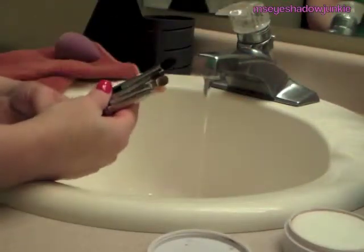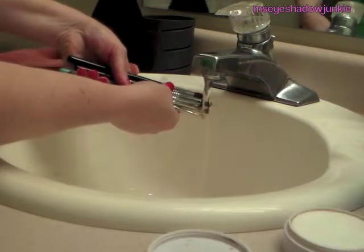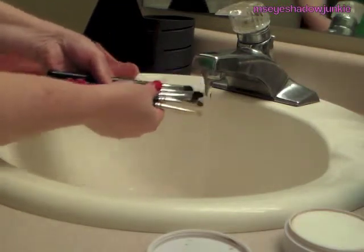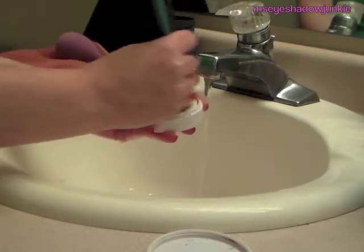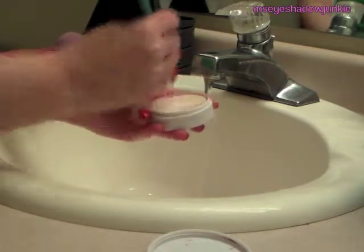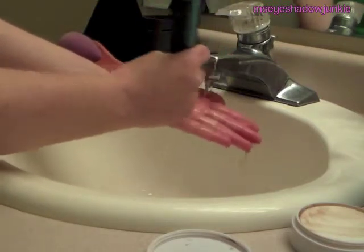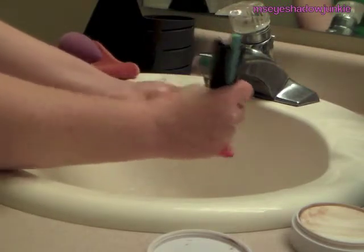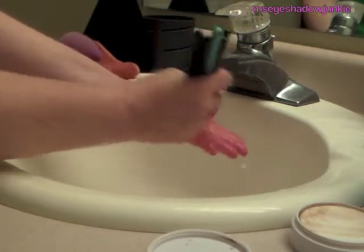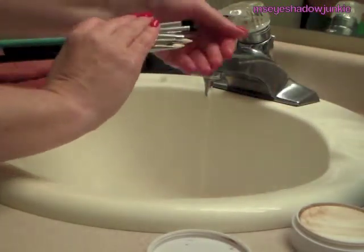As for my brushes, I try to find a few that are the same sizes. I get them wet — be careful not to get them wet above the barrel. Then I get them in my hand, swirl them in the product a little bit, swirl them in my hand while getting them wet. I'm cleaning five brushes at once, so it is fast cleaning because I hate cleaning my brushes.